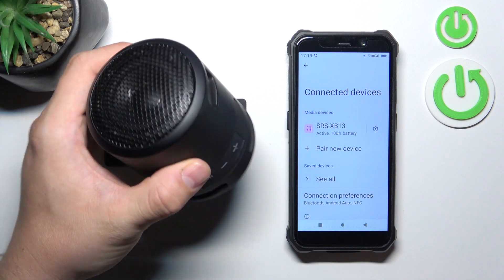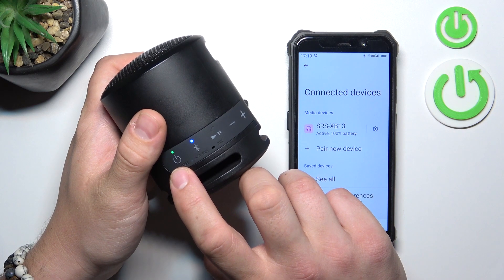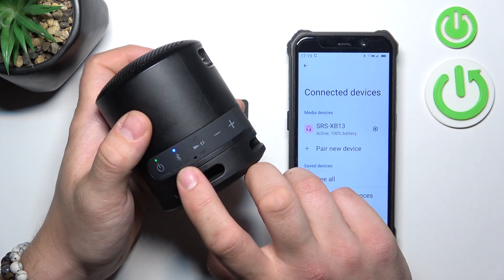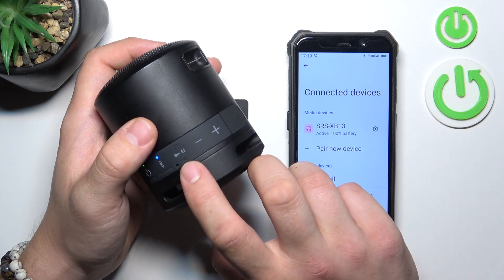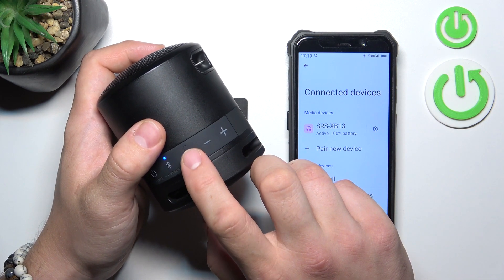To begin, take a look at the control panel on your speaker. Press this button to turn the speaker on and off. Press this button to enable pairing mode. Press this button to play, pause, and answer or end calls.